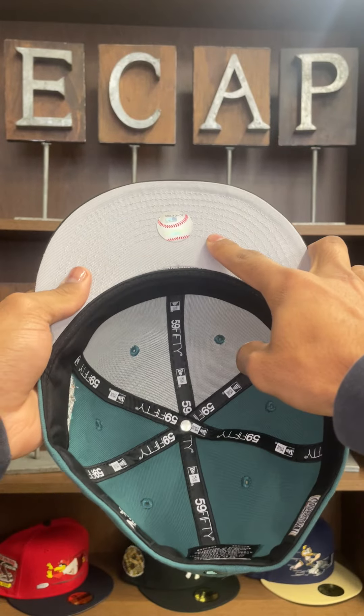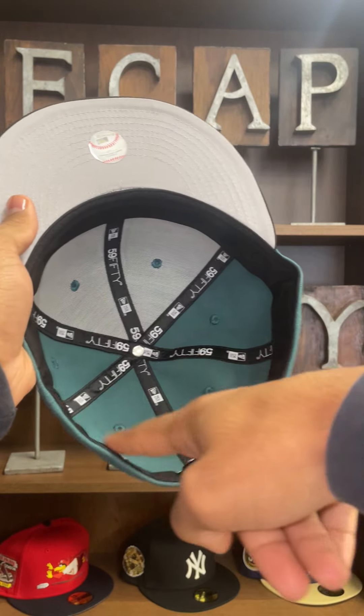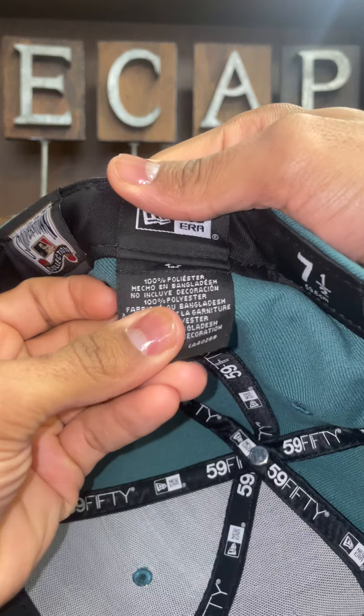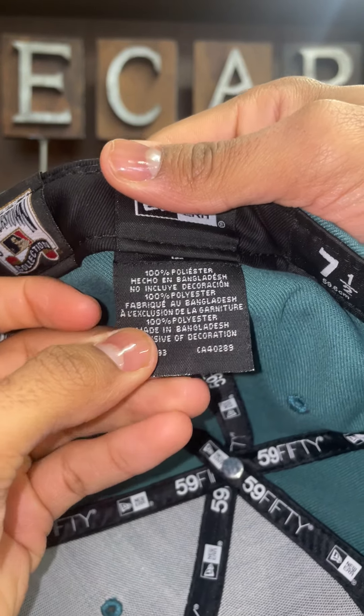There's a flat MLB logo on the back of the hat with a gray undervisor. Black guts on the inside. This hat was made in Bangladesh and is 100% polyester.